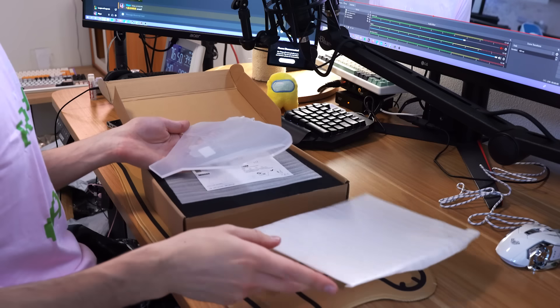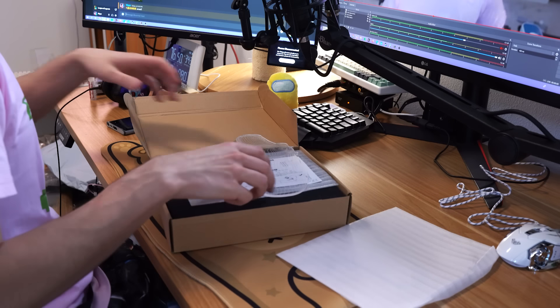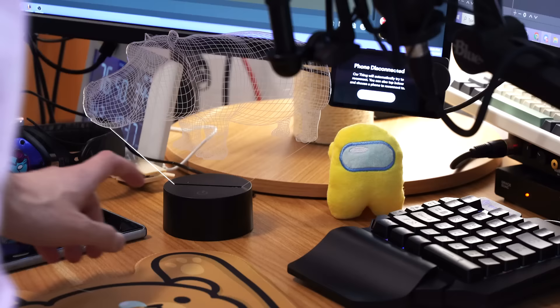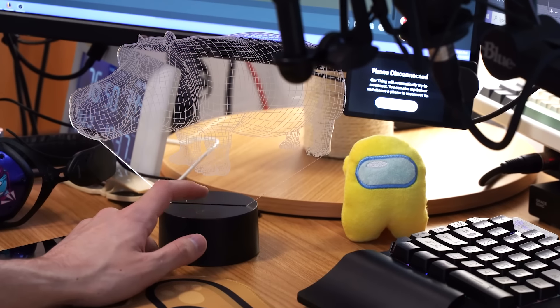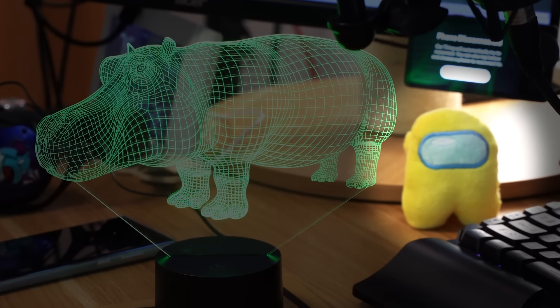What is this? Whoa. This is somehow less cool than I was expecting, and I wasn't expecting it to be that cool. There's a base — let's try it. Are you serious? Does this look cool? Well, on the video it looks sick. In person, it looks really dumb.